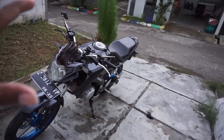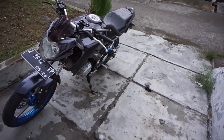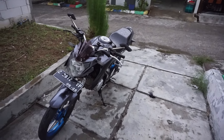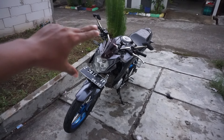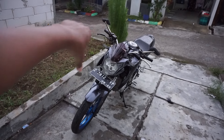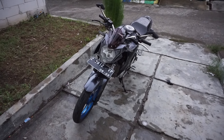Harusnya abis ngelas itu dicet ulang ya rangkanya biar sela-selasannya nggak kropos. Tapi aku belum sempat. Tadinya aku mau ngecet full rangkanya. Jadi nantungin aja. Oke thank you yang udah nonton.